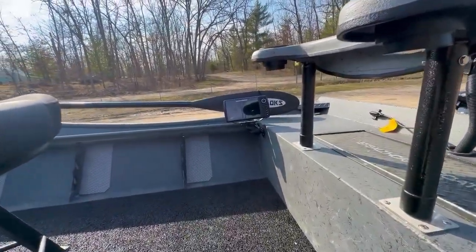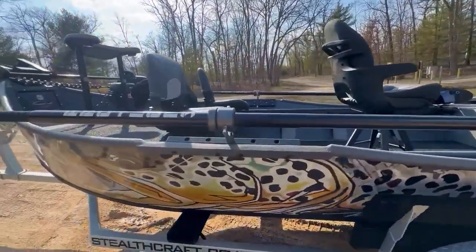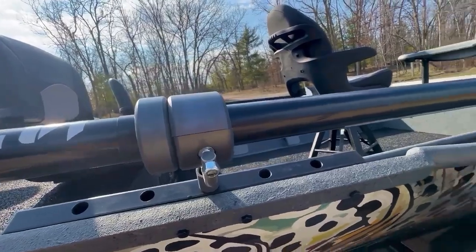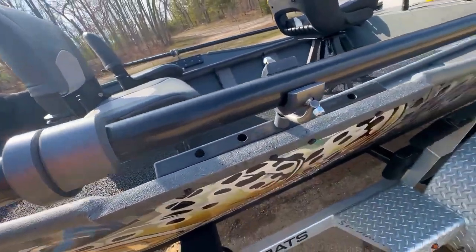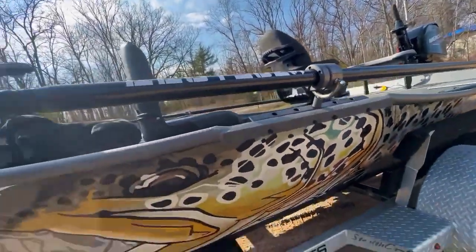And then a Hummingbird Helix 7 for the graph system. The sticks on this thing are the ProLock oar system. These ProLock oars are awesome — very, very light. They have this awesome oar lock and oar right. The oar right pops on out there, as well as the oar lock, which come with the whole system. Very nice, looks awesome — very flush finish.